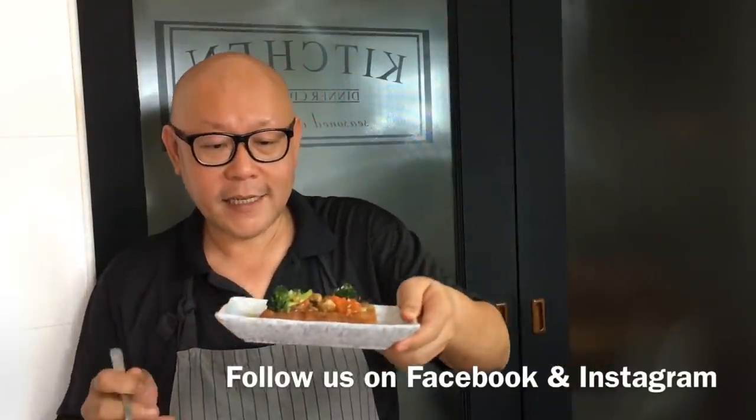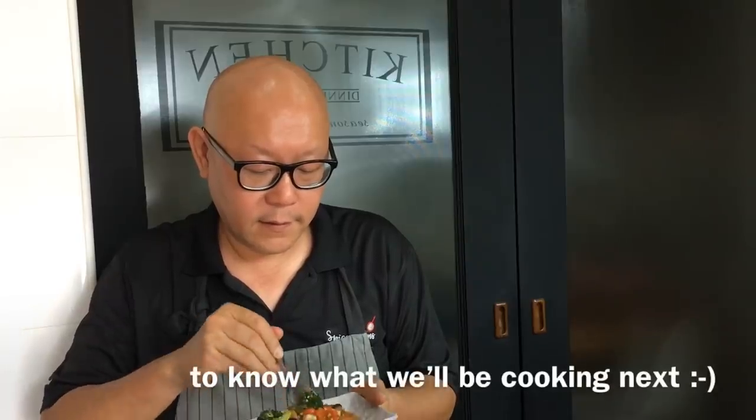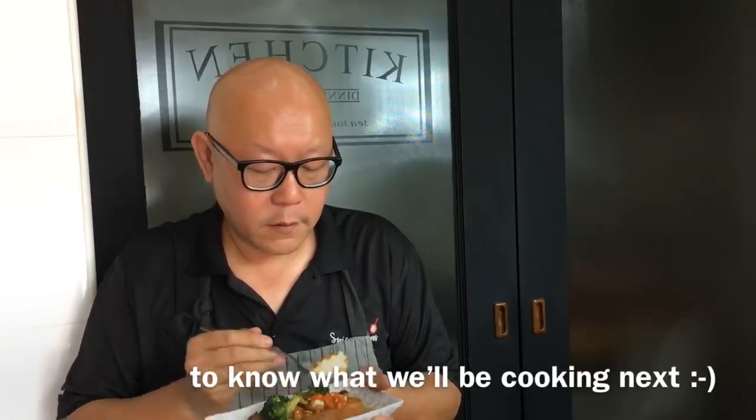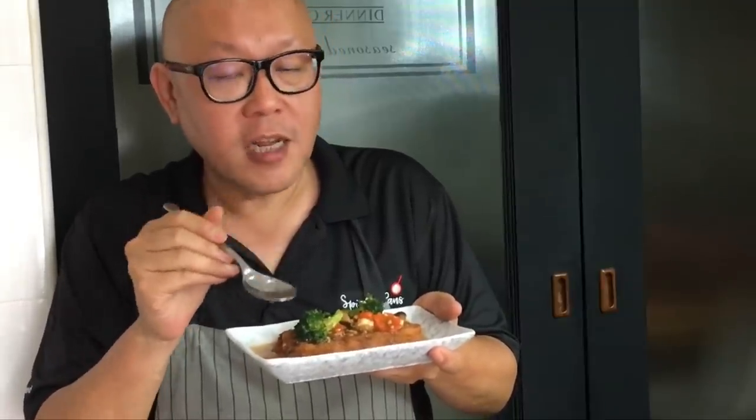The dish is done — let's have a taste. Really very nice! After frying the tofu, the skin absorbs all the sauce and it's really tasty. So ladies and gentlemen, this is how we make our homemade tofu with fried broccoli and shiitake mushroom. I hope you like our video — please click like and subscribe to our channel. Thank you for watching.